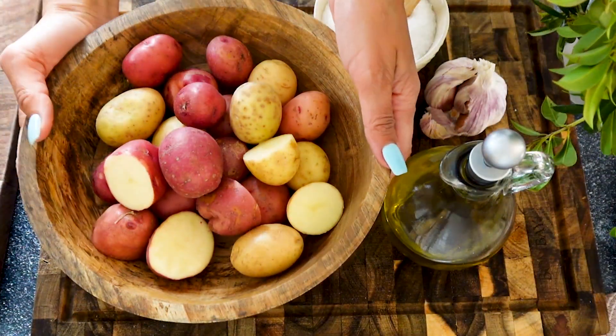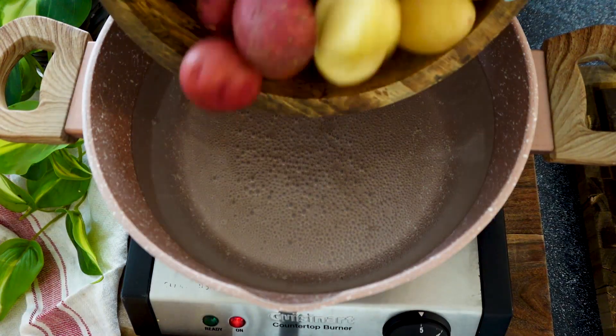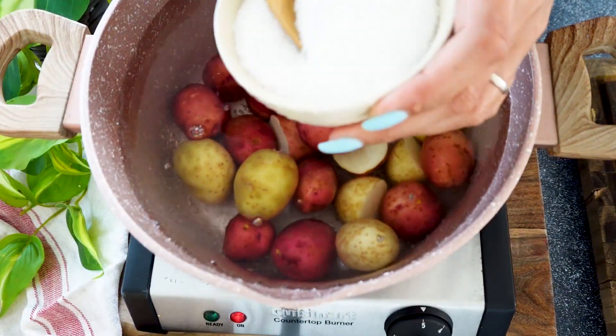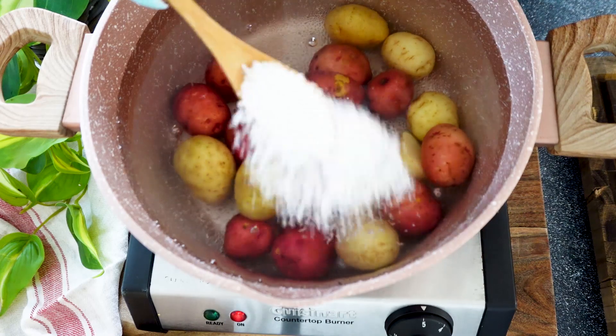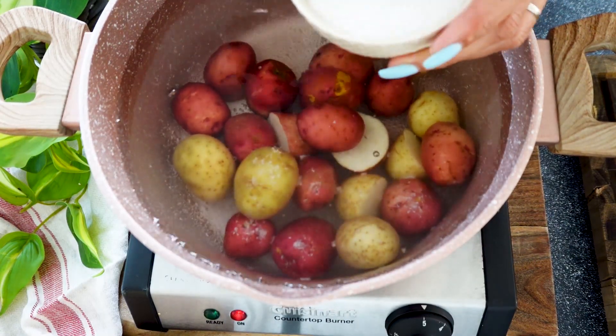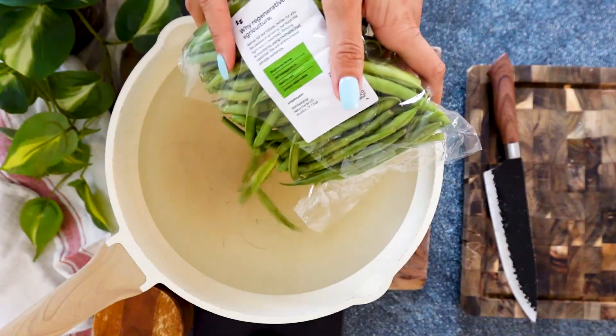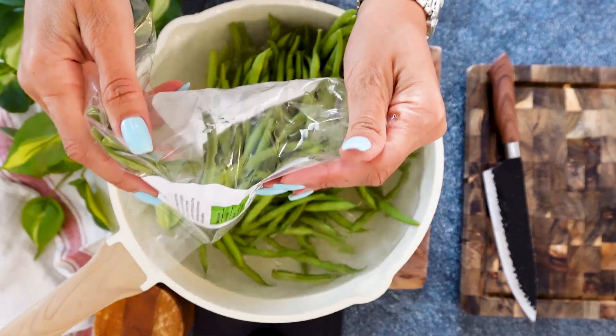We're going to rinse and clean our potatoes and then dump them into a pot. It is really important to salt the water in order to infuse as much flavor as possible into those potatoes. We're going to let them boil, and we're going to do the same with our string beans.